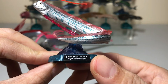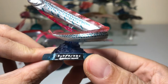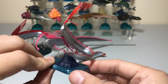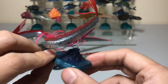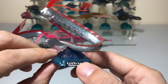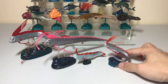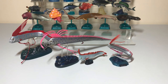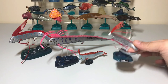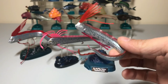You can see the Latin name on the base — Regalecus glesne — hope I pronounced that right. I really like the scale on this one; it's perfect for displaying on your desk without taking up too much space, and it's got a really nice pose as well — it looks like it's ascending upward. Out of all four oarfish figures, my personal favorite is this one, because it's so detailed yet so small, and you can fit quite a few on your desk to display.